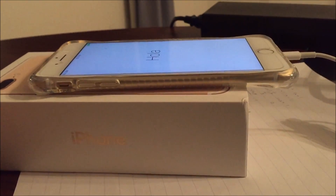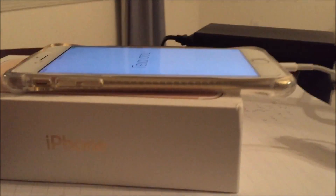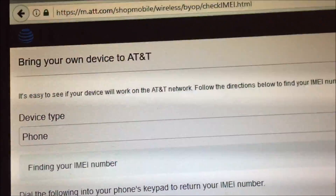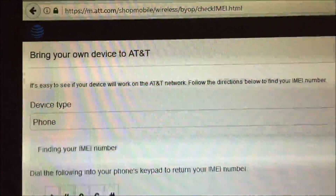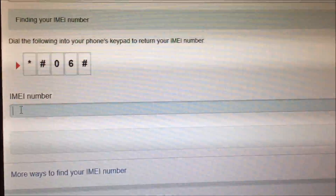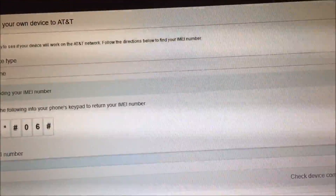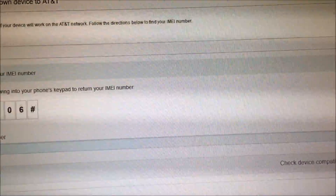Okay everybody, now once the device has been completely restored and you're back at the Hello screen, you want to pull up https://m.att.net — so that's AT&T wireless — and go to their checkIMEI.html page. You need to register the IMEI into their system so that way you can completely clear the device of iCloud, Find My iPhone, and everything on the device, because it will send the signal and completely clear the device once this method is done.